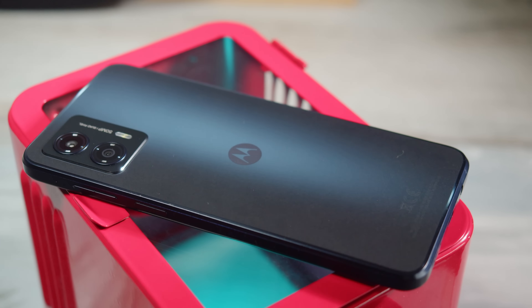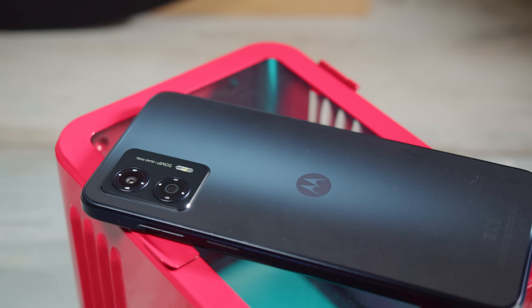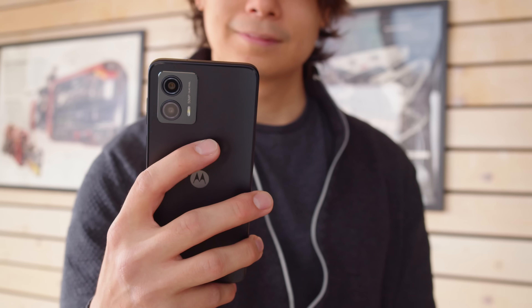The Moto G53 is a budget-friendly midranger that is a big departure from last year's Moto G52. The major upgrades here include 5G connectivity and a faster refresh rate on the display. But unfortunately, to make those upgrades happen and keep the price down, there had to be some downgrades elsewhere.